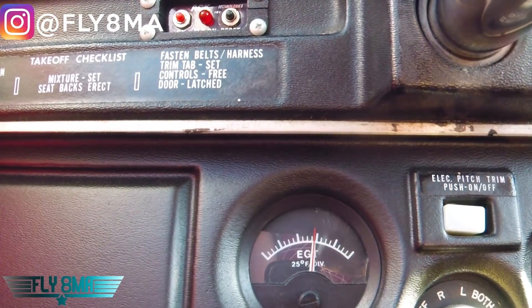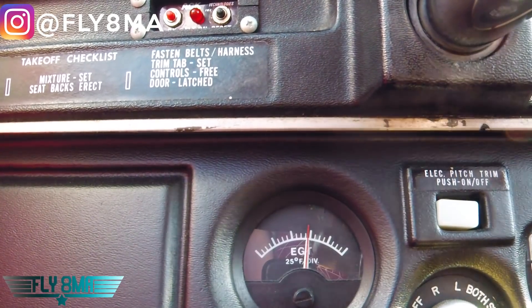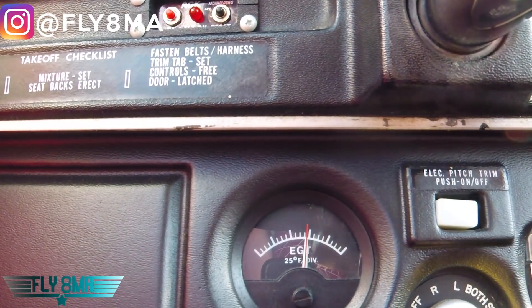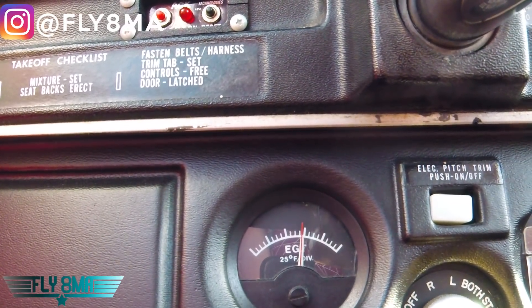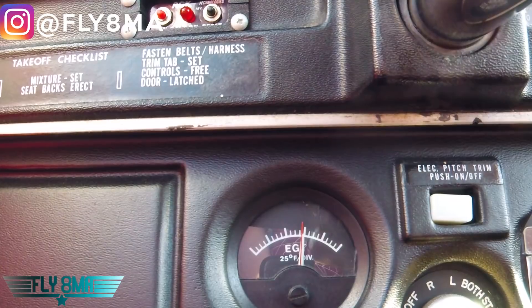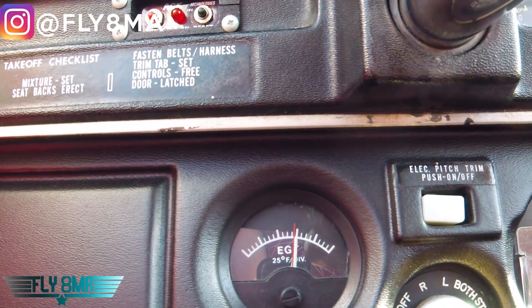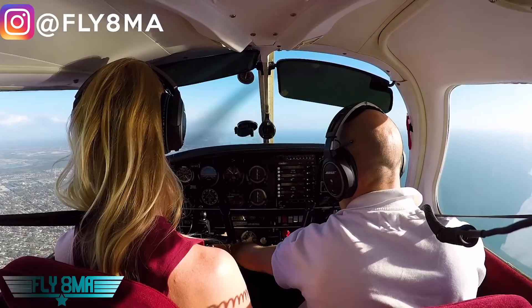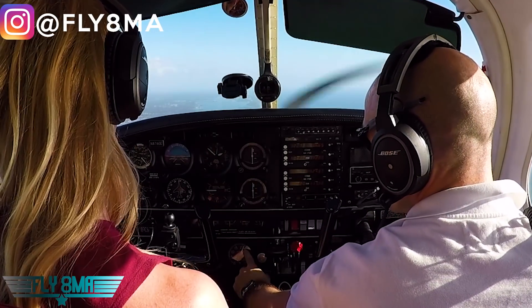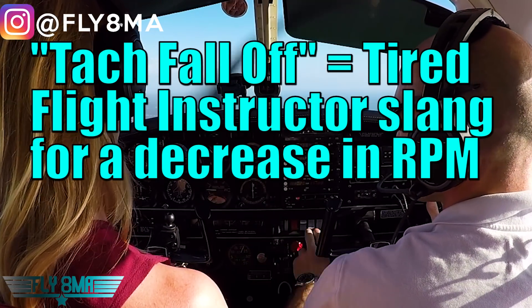If at any point during this process the engine starts to run a little rough, simply go ahead and go back to full rich — that should clean up any roughness. We see the white needle's moving a little bit more. The trouble here is the airplane may want to climb because you are getting more power out of the engine all of a sudden, because it's running more efficiently — it's actually making more power with less fuel. We're looking both at the EGT and also at the tachometer. We don't want to see the tach fall off, because obviously that's bad — the engine's starting to lose power because we've leaned it too much.